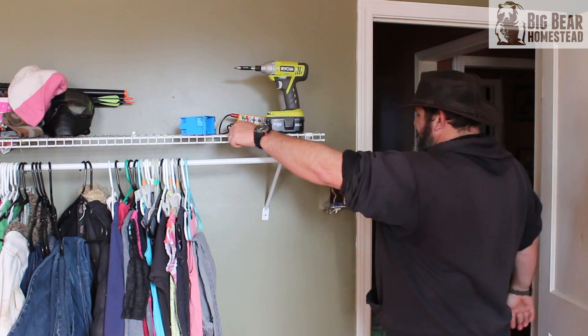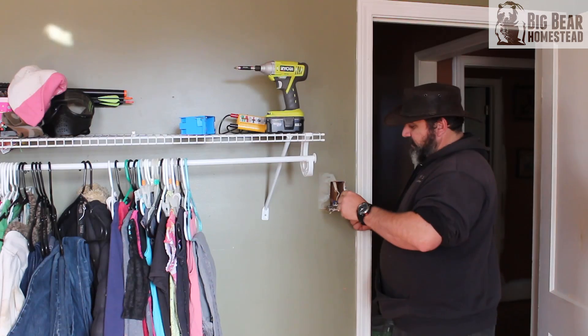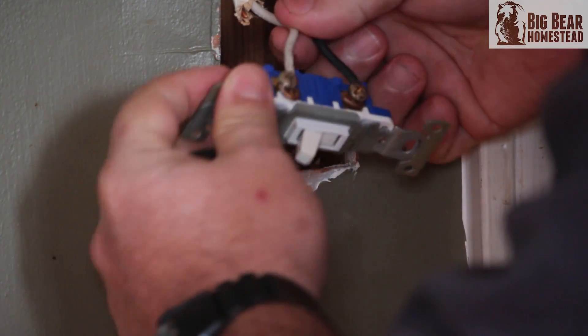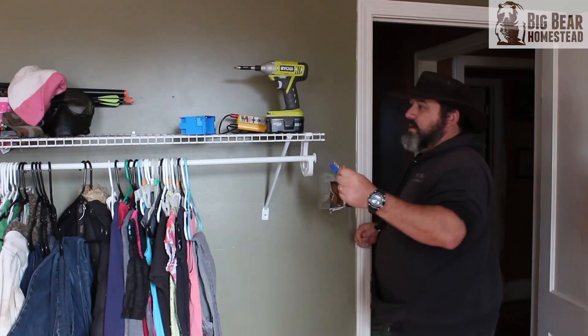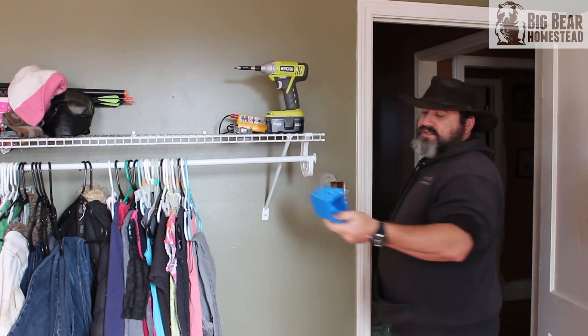Take your Phillips screwdriver, remove the wires, and take your wires off. Place the switch off to the side. Now you've got to take your new box.